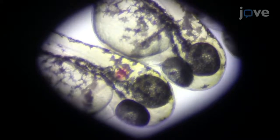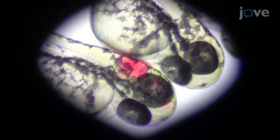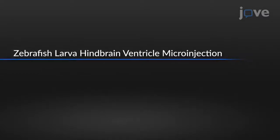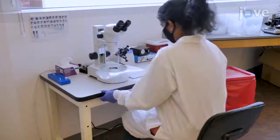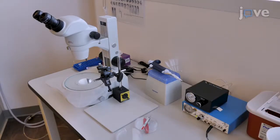Microinjection of spores into larval zebrafish is a difficult technique that requires considerable practice before consistent and reproducible results can be achieved. To perform microinjections, use a setup supplied with a pressure injector, back pressure unit, foot switch, micropipette holder, micromanipulator, and a magnetic stand and plate, all connected to a source of compressed air.